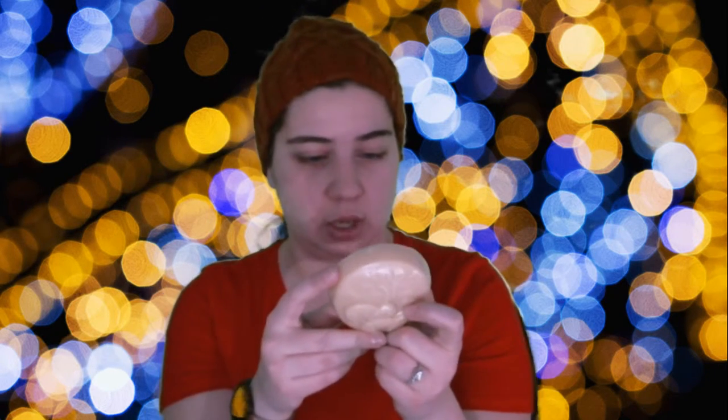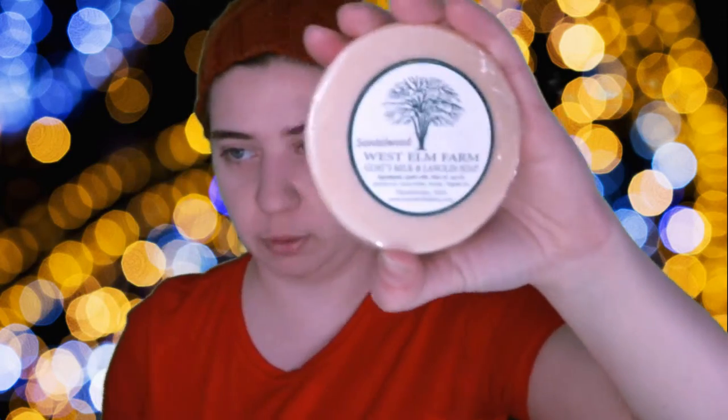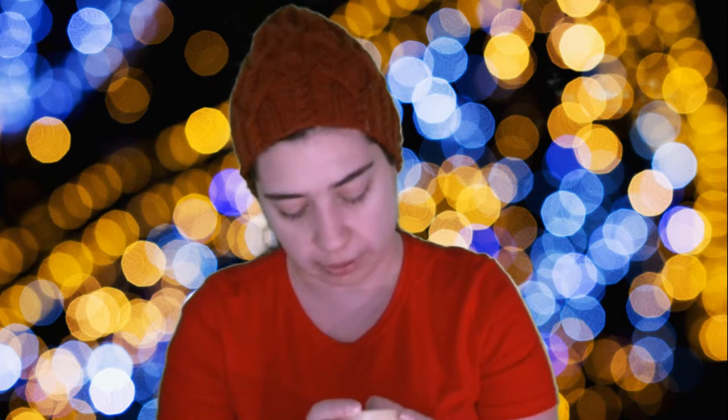One of my lights is fading because the battery's dying. But anyways, besides the bag I bought, I did get some handmade soap. This is goat's milk and lanolin soap in sandalwood, from West Elm Farm — they're local, from Pembroke, Massachusetts. Their website is westelmfarm.com. The ingredients are literally only goat's milk, olive oil, soy, coconut, cocoa butter, lanolin, and sandalwood oil. It smells so nice — even with my congestion, I can smell it.